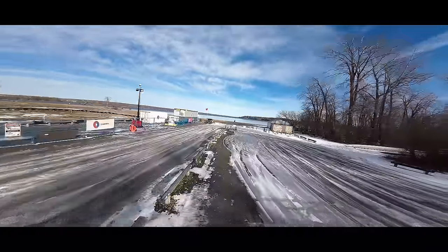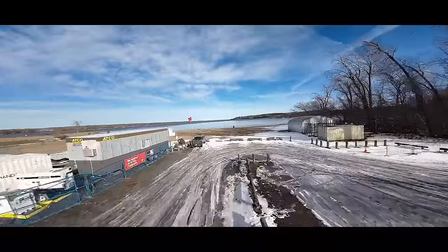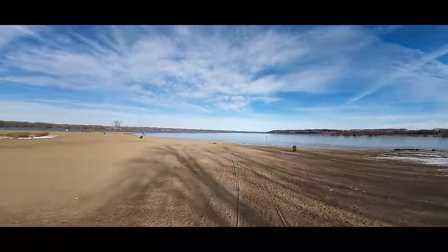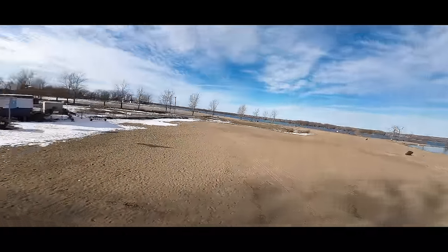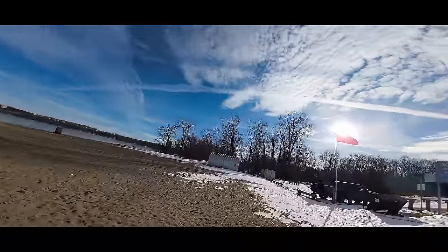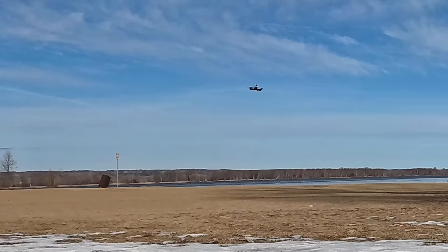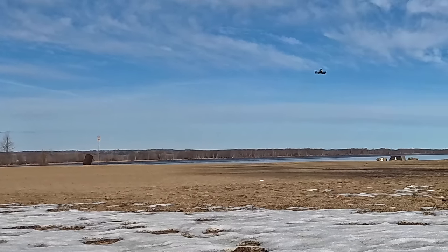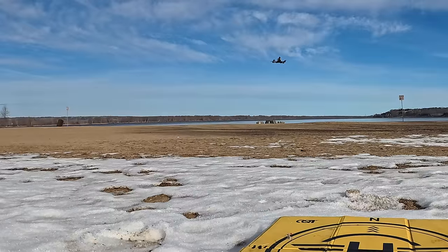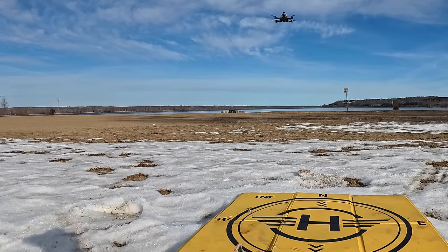Going up, power lines here again — stay under those. Coming back to me. Let's put on a larger battery and see how it does. Going this way and bringing it down in front of me — it's a very smooth flying drone. I should be able to land it near the landing pad.